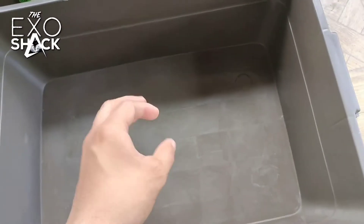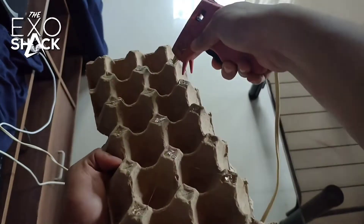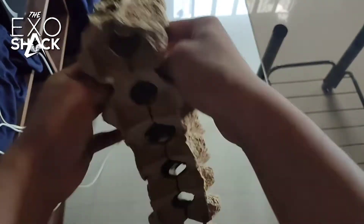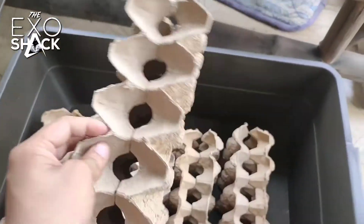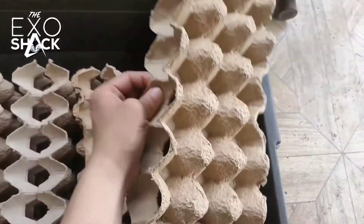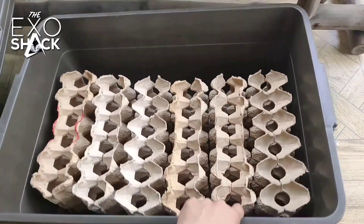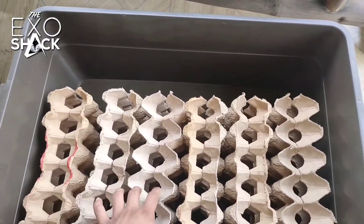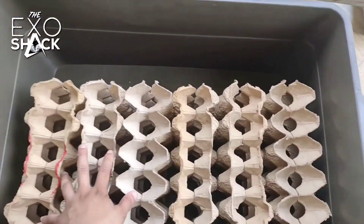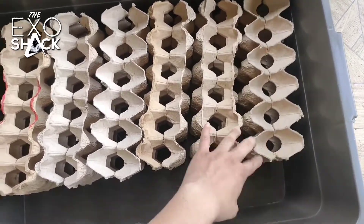First we're going to set up our egg trays. What I did here is stick two egg trays facing each other using the glue gun — this makes a pair of durable egg trays. We already have the two pieces stuck together and this is how it looks. In a 58-liter bin we can stack at least twelve egg tray pairs, and this is our main breeder area.